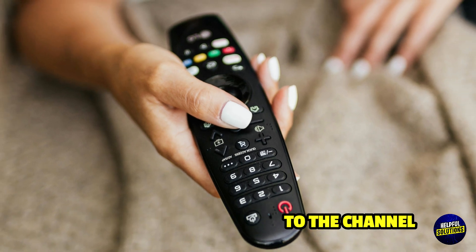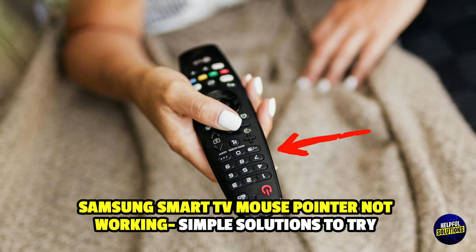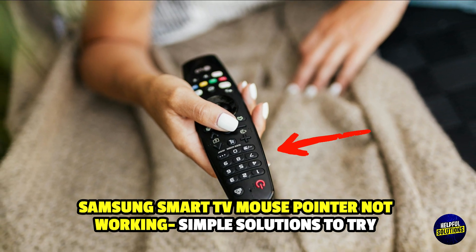Hello guys, welcome back to the channel. In this video, we will discuss Samsung Smart TV mouse pointer not working and simple solutions to try.